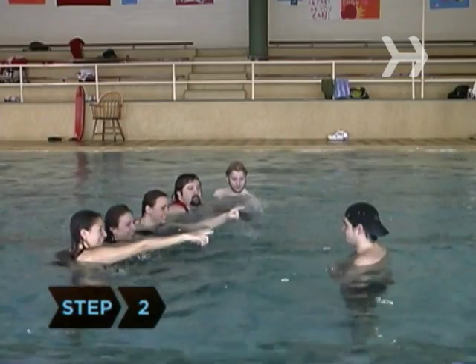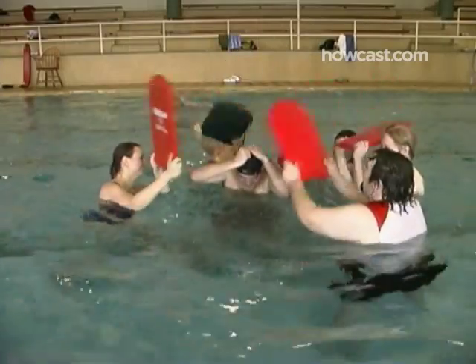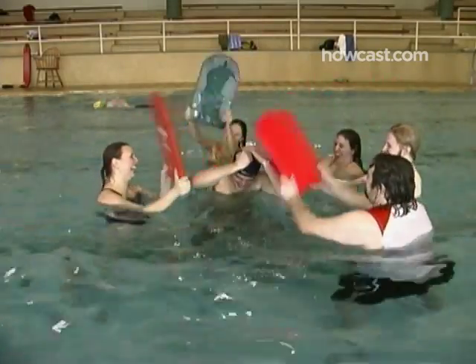Step 2. Pick someone to be It, or Marco, and have them swim to the opposite end of the pool. As is tradition, feel free to taunt this person mercilessly.